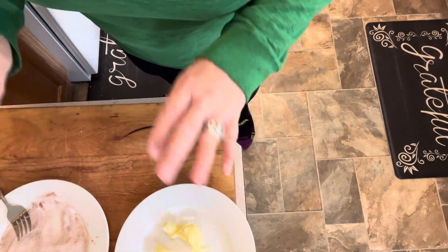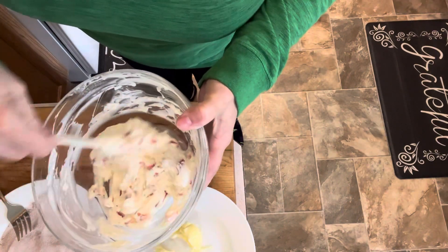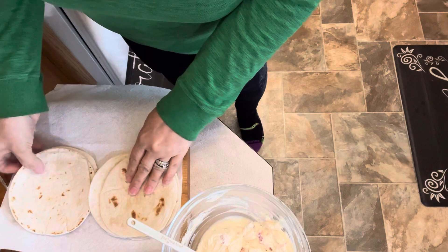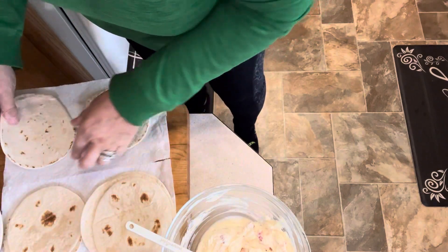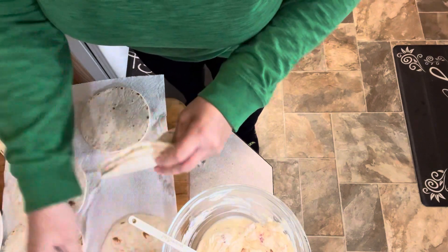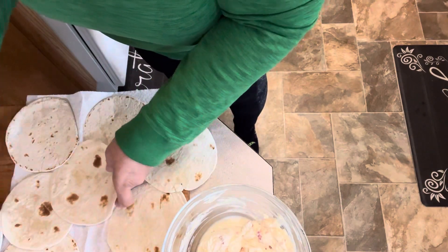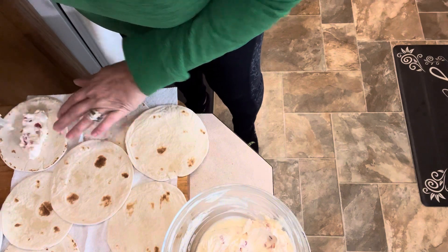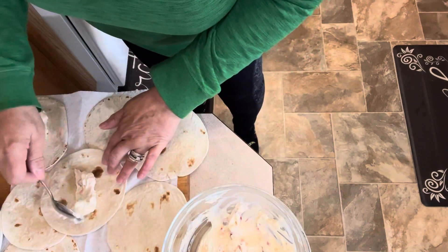We end up with nice crispy crunchy tortillas with our delicious cheesecake filling, and then we're going to have some fresh strawberries to serve right on top. I'm just doing eight of these little dessert taquitos. I went ahead and warmed these in the microwave for about 20 seconds just to get them a little more pliable and softer, because we all know how tortillas can be right out of the package. We're just going to put a little bit of our filling on each one — I don't want to overfill them because it would all ooze out and just be a mess.